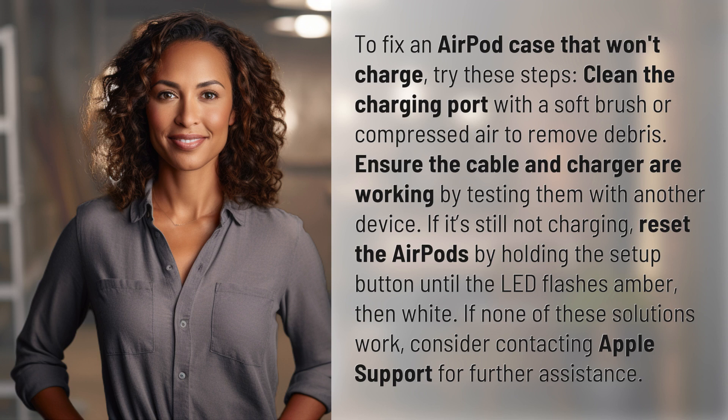If it's still not charging, reset the AirPods by holding the setup button until the LED flashes amber, then white.